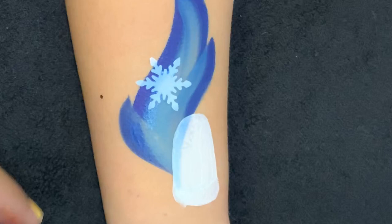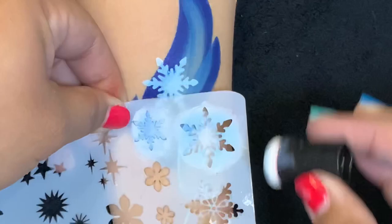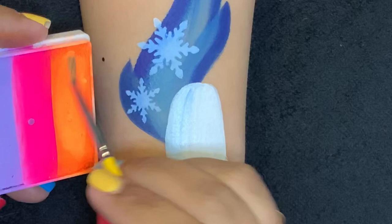There we go — I decided I'm going to add a smaller one as well. Here is the Rainbow Cake Dreamsicle, you can find it at facepaintforumshop.com.